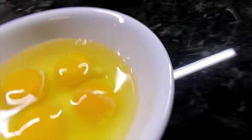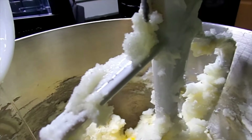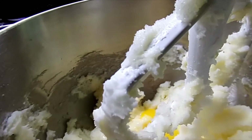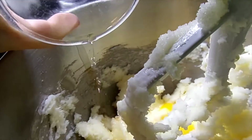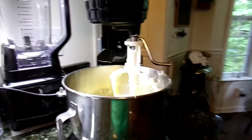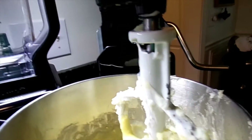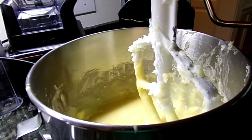Now we're going to cream together the sugar and the shortening. Now we're going to add in our eggs, our vanilla and our lemon extract, our baking powder, a dash of salt, and our four and a half cups of flour.